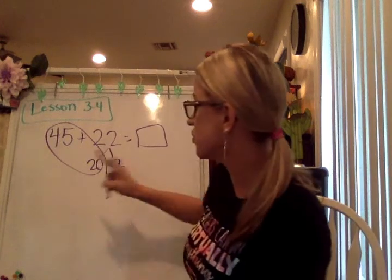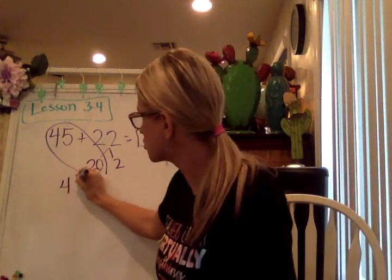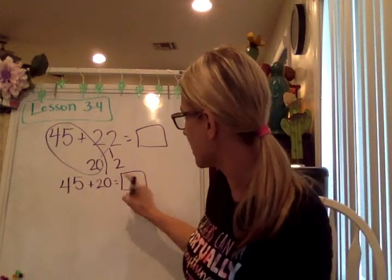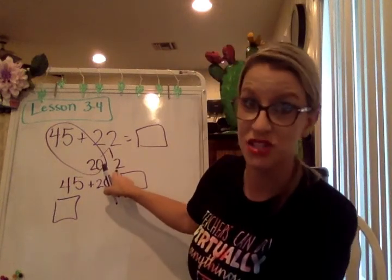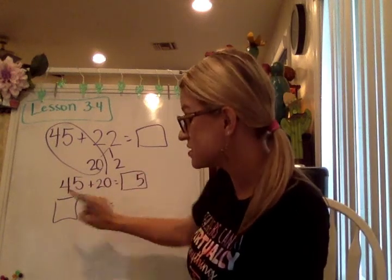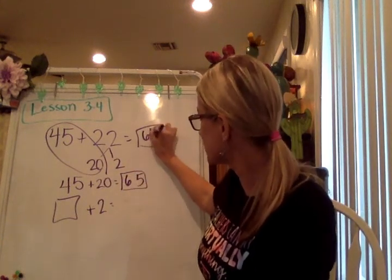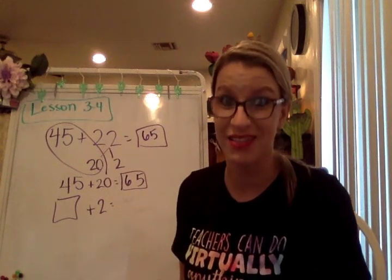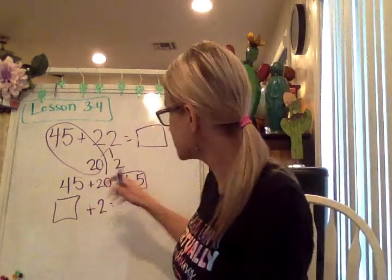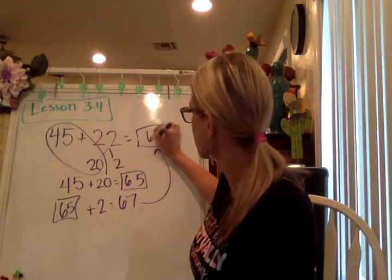When I'm breaking this apart, I like to circle the first thing I'm going to do. My next step is to create a new equation: 45 plus 20. I'll solve this equation, and then the sum I get here I will add over on this side so I can also add 2 afterwards. So 45 plus 20: 5 ones plus 0 ones is 5 ones, and 4 tens plus 2 tens is 6 tens, so 65. Then 65 plus 2 is 67. So 67 is my answer.